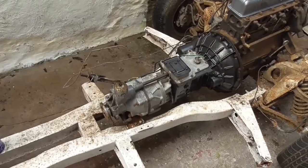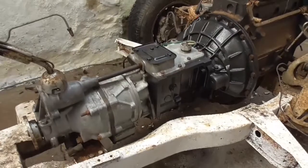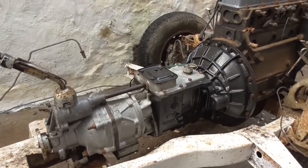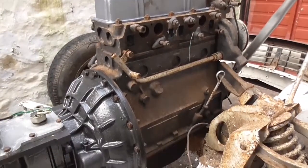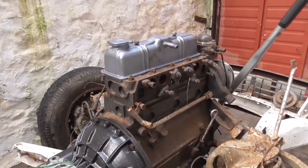So there is our gearbox back onto the main block. You can see that's also going to get a lick of paint. I've given the rocker cover a quick zap of silver paint as well, just because — why not.